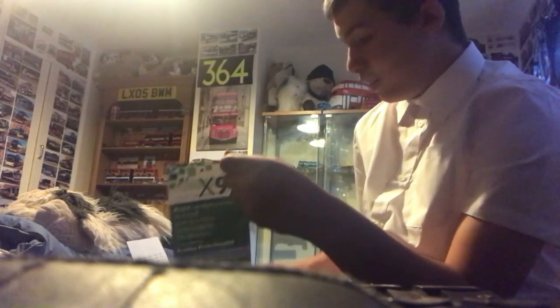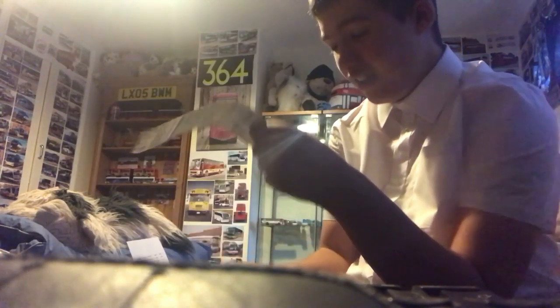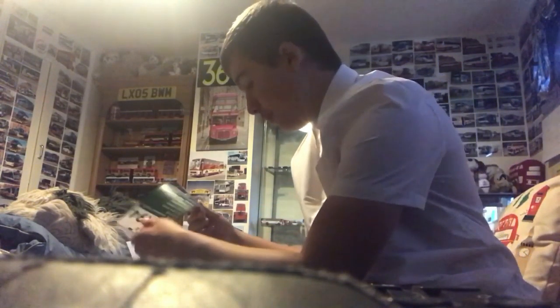Moving on, we have two timetables stuck together — just one page. The reg of this bus is an Enviro 200. Reg YX67BGK again. It's from 2nd September 2019, so kind of out of date but recent. The other one was from January 2018, so that's out of date. Here's the front and the back. Same reg, same bus — YX94. Here's the front and there's the back. If you wonder what the route is — it's X94.